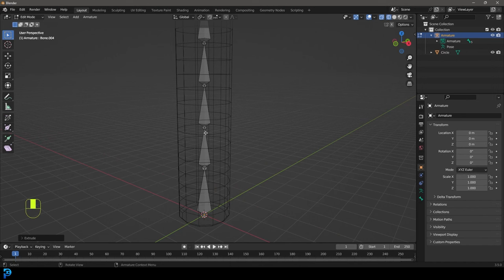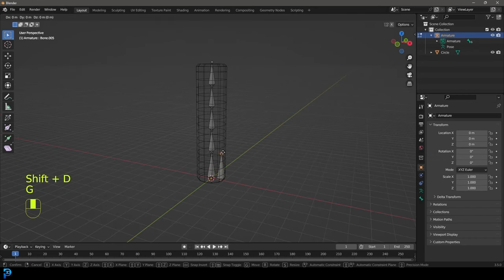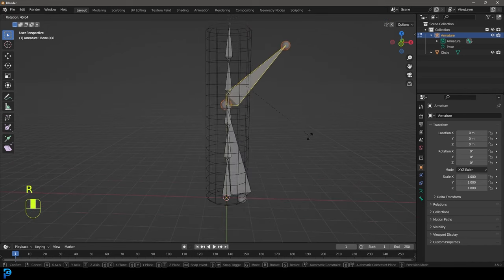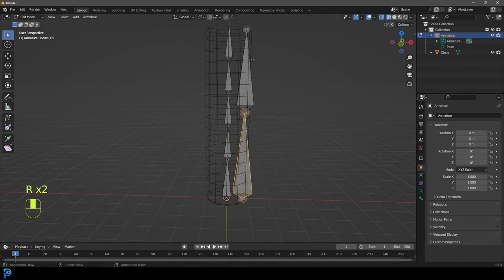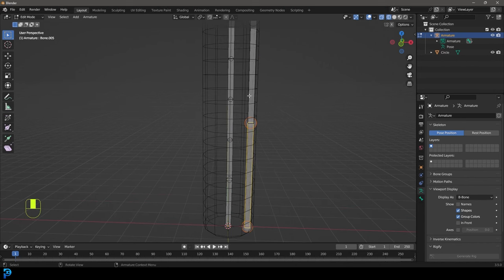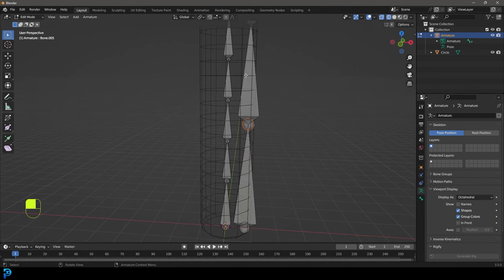We need to think about this like the vertebrae inside of an animal. The fewer bones you have - if we only had like two bones - we'd only have one point where it can deform because each bone can rotate at its joint but there are no in-betweens. Now there are some bone options we're not going to get into today called bendy bones, which can add bendiness to an individual bone, but for today we'll keep it simple with the default octahedral bones in Blender.